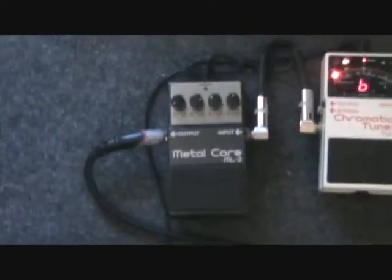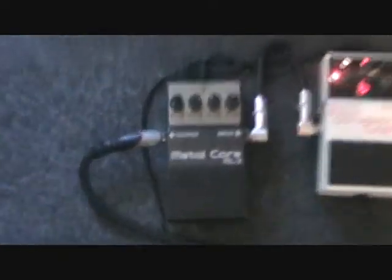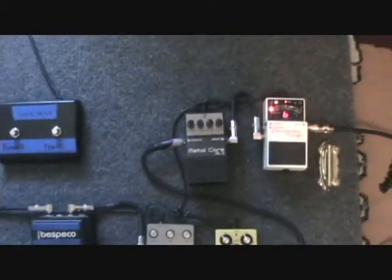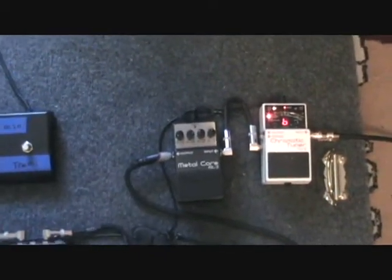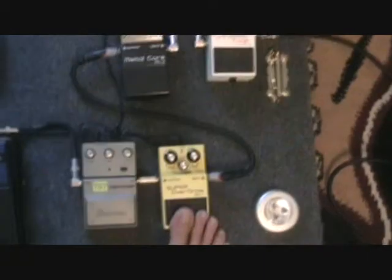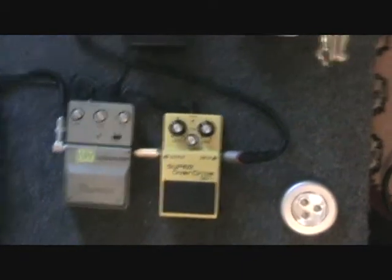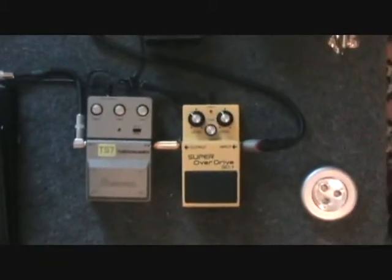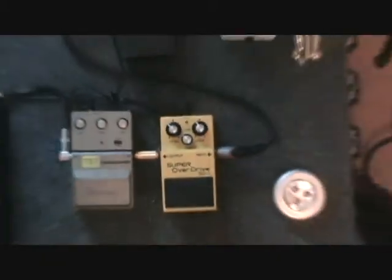Next we have the Boss Metalcore. Honestly, not a huge fan of this pedal on its own, but I do something different with it — I don't use it on its own at all actually. What I do is use this Boss Super Overdrive, and I run the Metalcore behind it. It gives it kind of a fuzz-type tone that I use a little bit. It's pretty cool in the right spots.